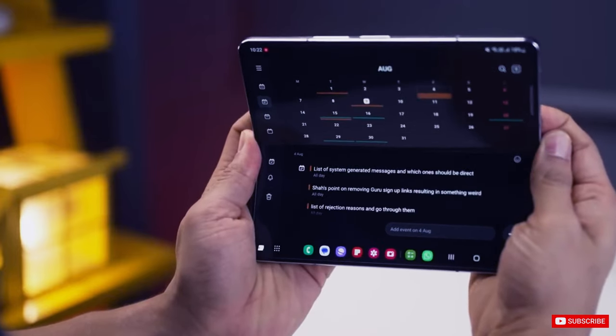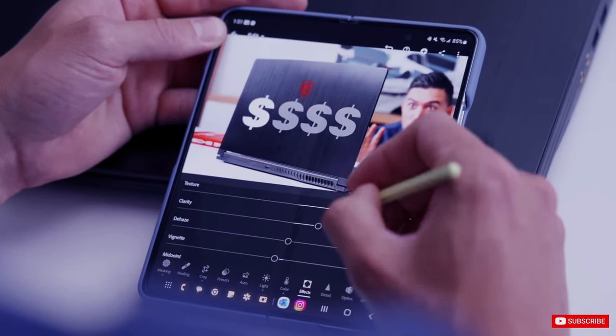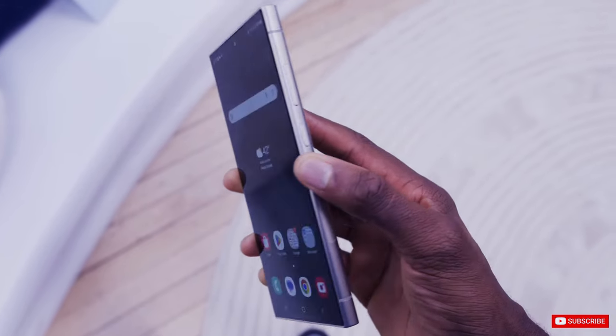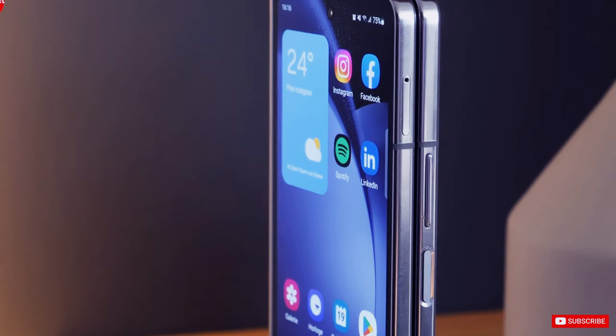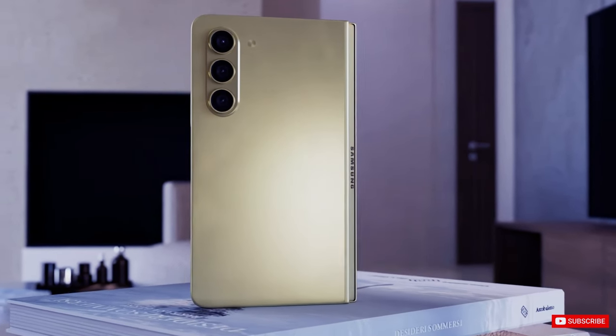It is expected to be slightly wider than the Galaxy Z Fold 5 and feature sharp edges. Additionally, it is said to have a titanium build, similar to the Galaxy S24 Ultra. It has been reported that the cover screen of the Galaxy Z Fold 6 will expand up to 6.4 inches, and have a conventional 20.9 aspect ratio.